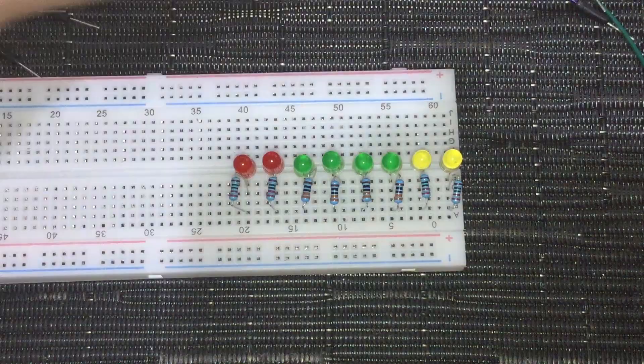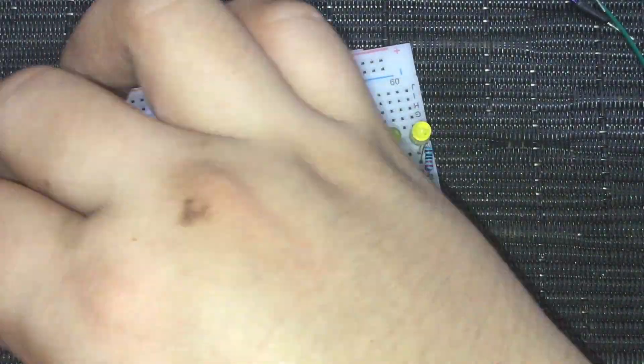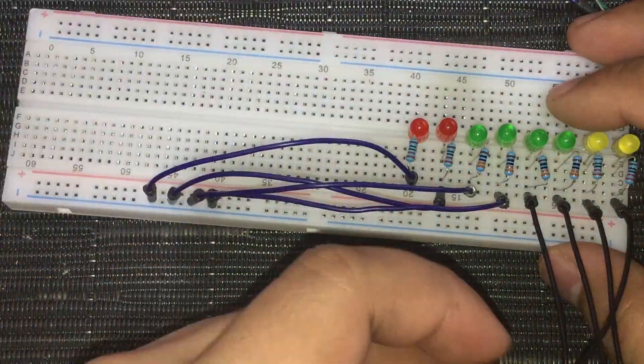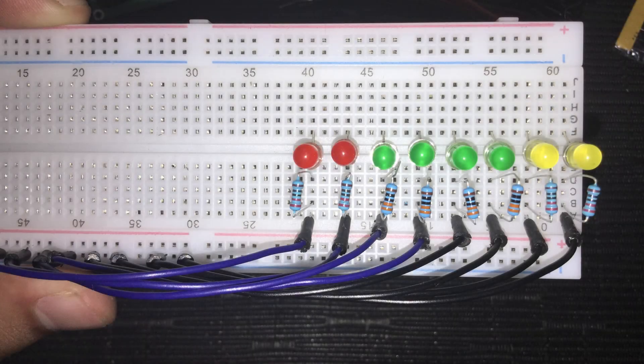After connecting the LEDs and resistors, it's time to add the male-to-male jumper cables. We will connect them to the cathode — the negative or shorter leg side — of the LED bulbs beside the resistors, and connect the other end of the jumper cables to the ground rail of the breadboard.